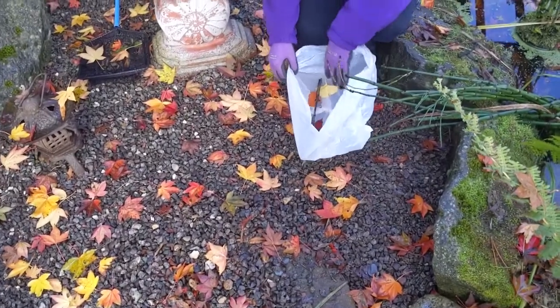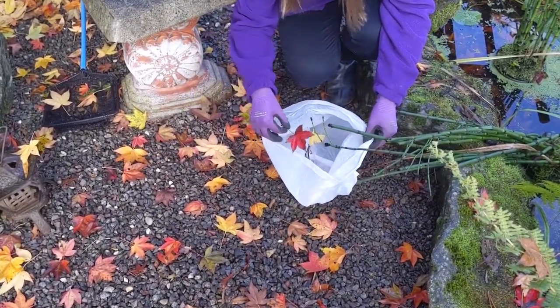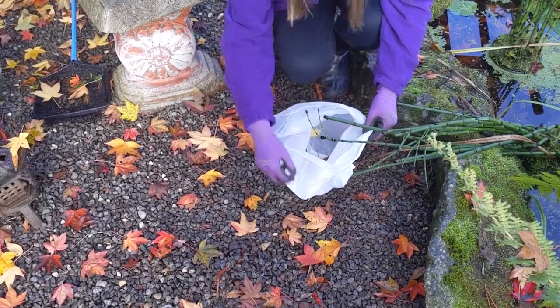Put on your gloves and take a plastic bag outside and start collecting leaves and twigs. Look for bright colours and different shapes that you like.